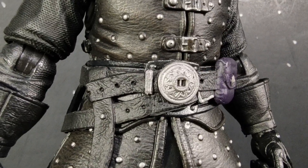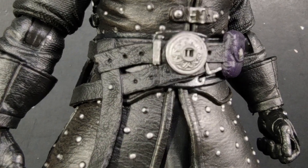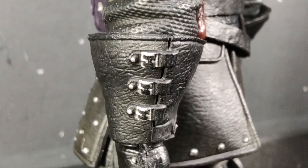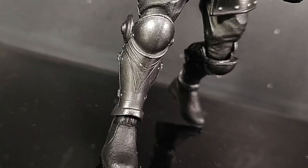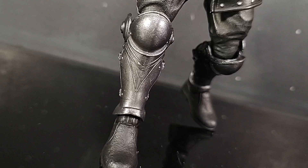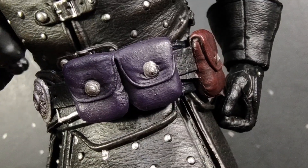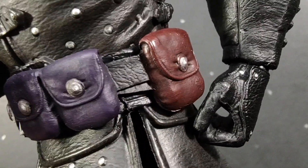Or just really good paint jobs in general. Every single stud, button, and buckle on this guy is hit with a very nice silver, and 99% of them look dead-on accurate. Or how his shin armor is very, very nice metallic gunmetal gray. Like how two pouches on his belt are that nice purple color from the ascot, or how the last pouch is a maroon color.